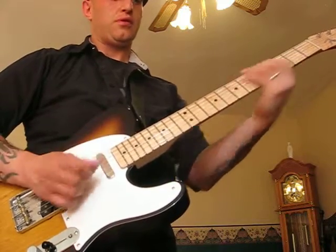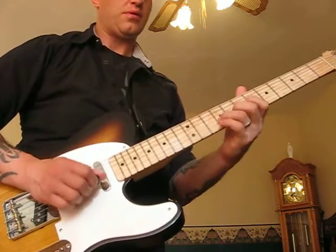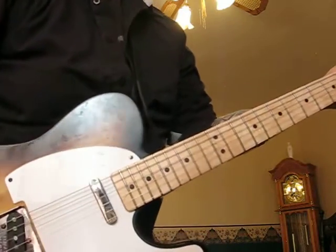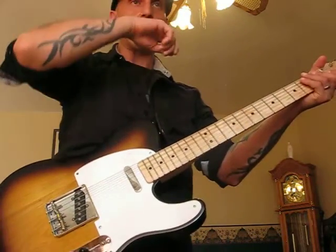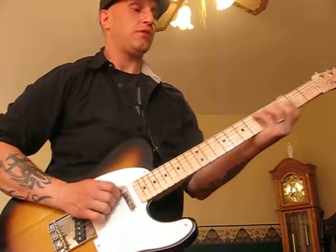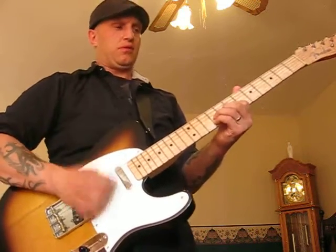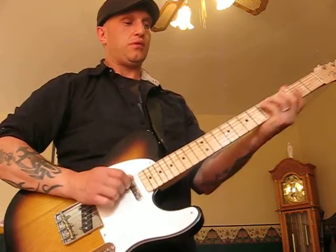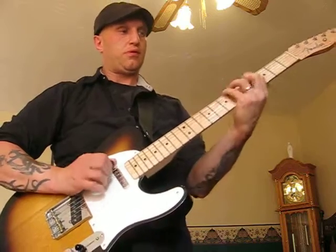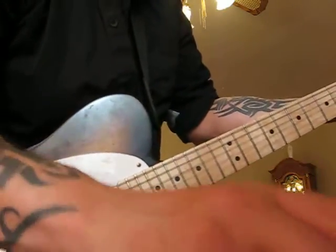Let me do that one more time. Just a cool little lick you can play around with. I'll play a little riff and then incorporate that little lick at the end. Hope you enjoyed it.